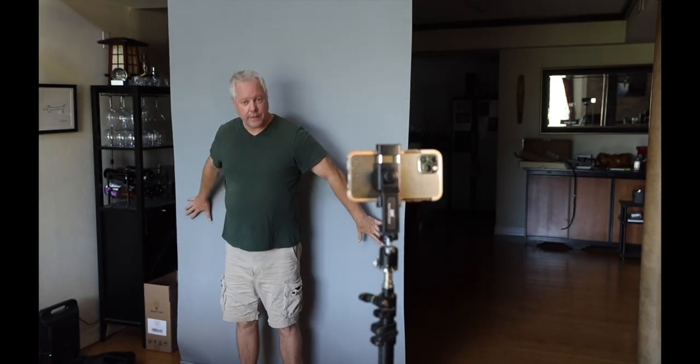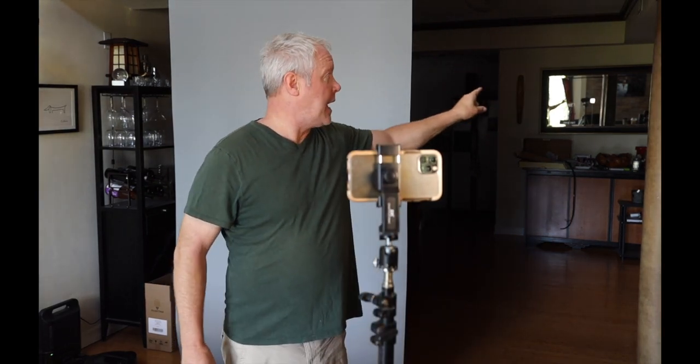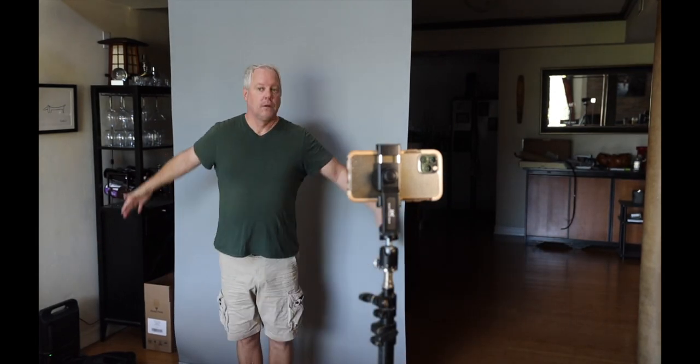Once you do your close-up slate, then you stand up and you back up, and you'll have any blank background. I'm not worried about any of this stuff here or there, and quite frankly the casting director is not worried about that either. They know that you're filming this at home. They know there's a pandemic. They know you don't have a studio in your house. As long as there's a blank area where they can see your body — the outline of your body — that's all they really care about.